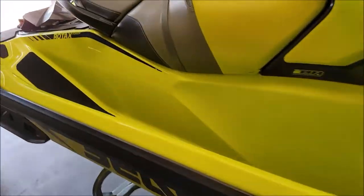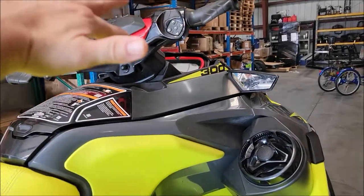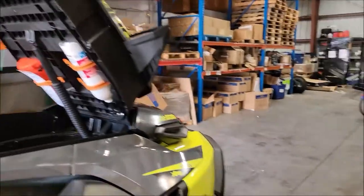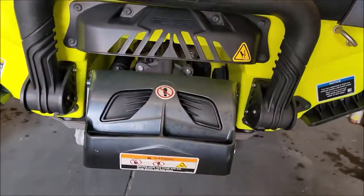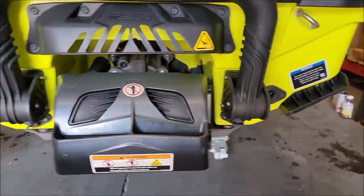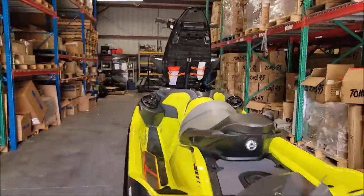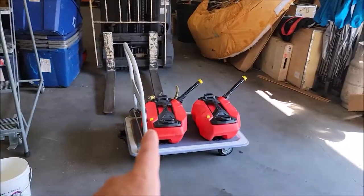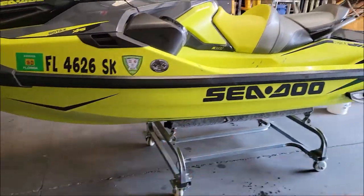I'm gonna pull the saddles off, get all the jams cleaned out for the storage compartment up here. That is the first order of business getting all that straight. I'm gonna get the IBR system and everything all cleaned up in the back here — I've got just some muck on it. And then with the forklift and the sling we're gonna be able to lift this thing up off the ground and do the belly of the ski.